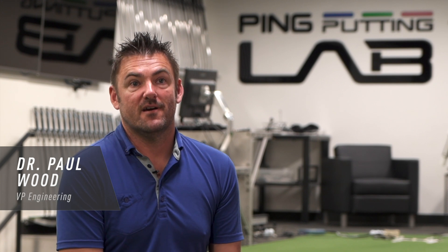So with the Hepla line we actually have a flat face, which is a bit of a departure from what we've done the last few years. We have the Sigma 2 line which has the true old technology groove, and then now the Hepla with a flat face.